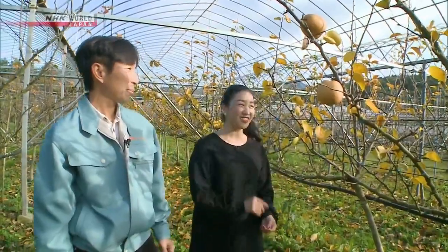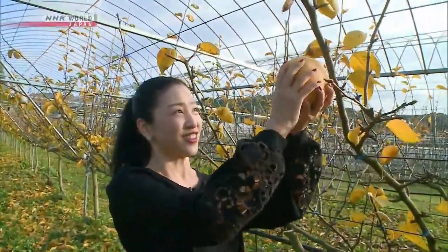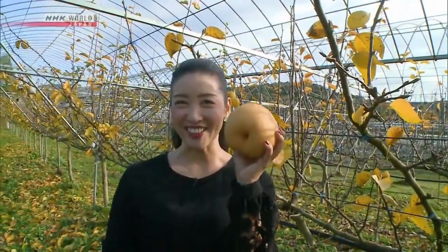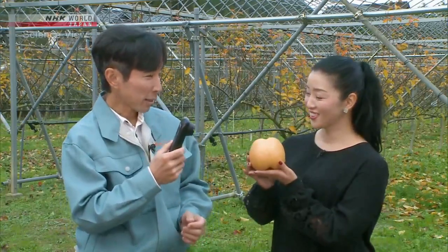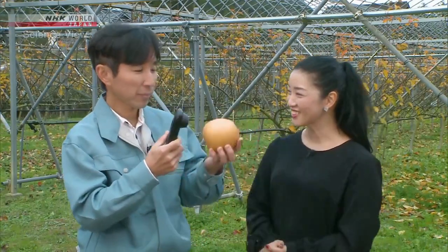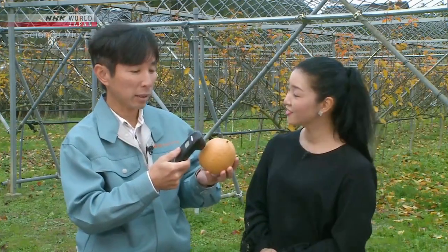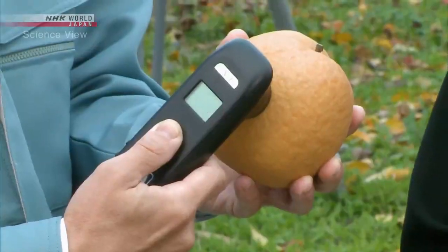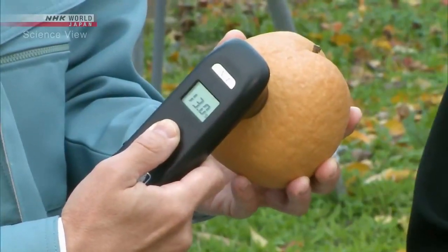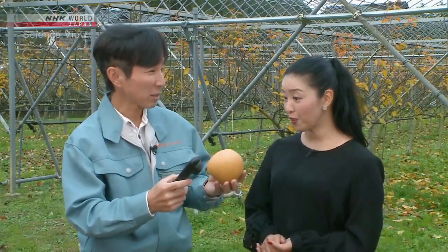Let's pick this pear and take it over there for testing. Now let's use the device. I can't wait. The device is supposed to be used inside, but since the daylight isn't too strong today, let's try it outside. 13 degrees. That fast?